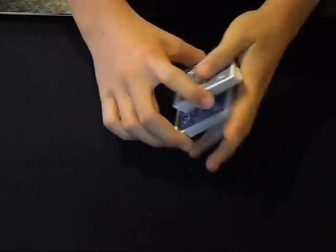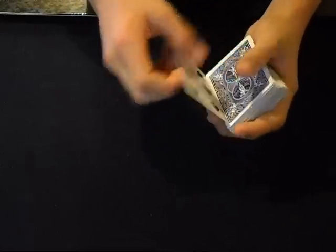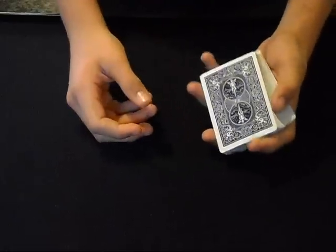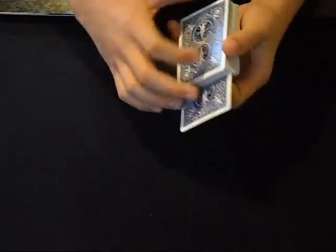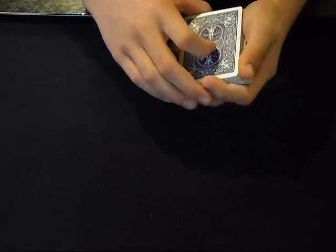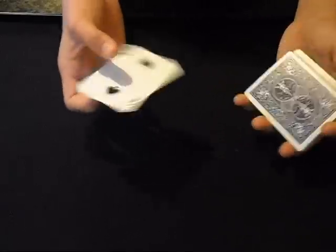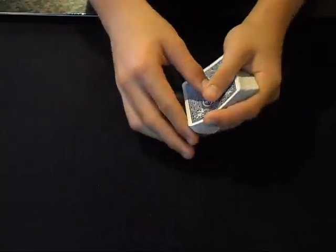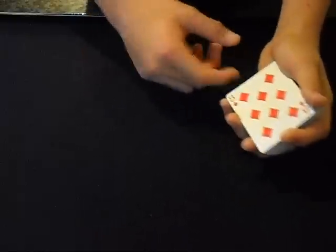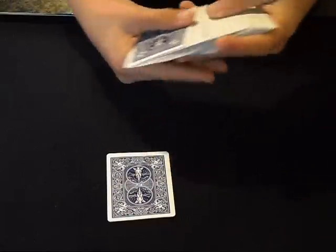Here's a quick application you can use with the shape shifter change. The spectator picks a card and you lose it into the deck, then bring it back to the top — I'll see if I can put a tutorial on bringing cards to the top. So it's on the top, and you tell them there's a 1 in 52 chance that your card is on top after shuffling. Then you do a double lift and it's not. So you place the 8 of diamonds — which is what they think it is, but really it's the 2 of spades — on the table. And you pick another card in the deck.